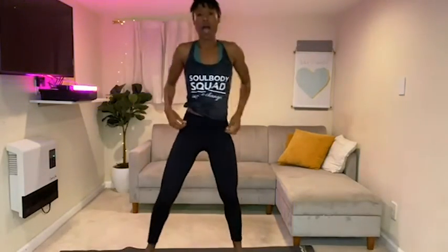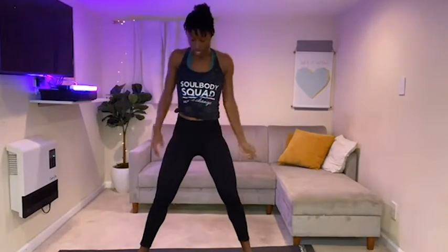Beautiful. Now let's go right into our thigh work. I want you to have your feet a little farther than your hips, toes pointed out, and we're going to work these thighs. Stay with me, grab a sip of water if you need it, and let's get to work.